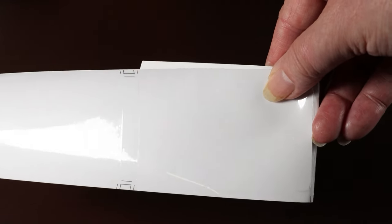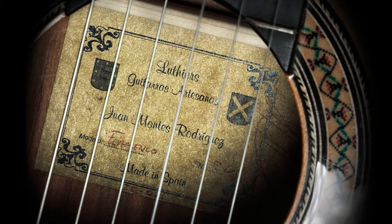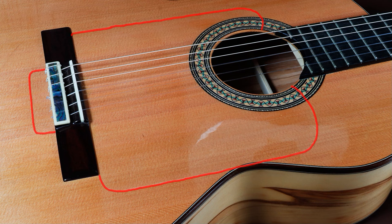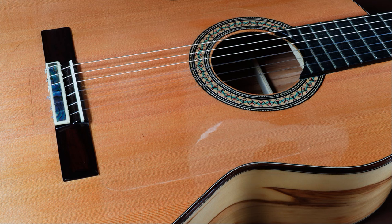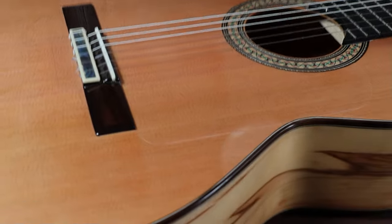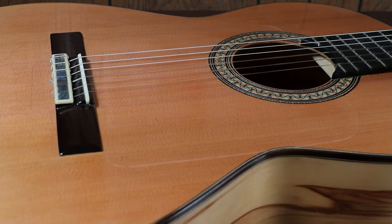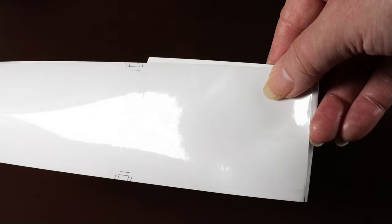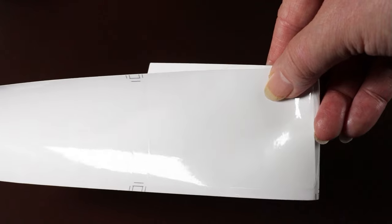The guitar I intend to use this armrest with is a flamenco guitar that already has this type of film stuck on it as golpeadores. For those of you who aren't familiar, golpeadores are to protect your guitar from hitting, tapping, and scratching whilst you're strumming or even changing the strings. This guitar had the protective film pre-fitted when I bought it. There's no reason you can't use this protective film on any guitar you love, just to make sure it stays in good condition.